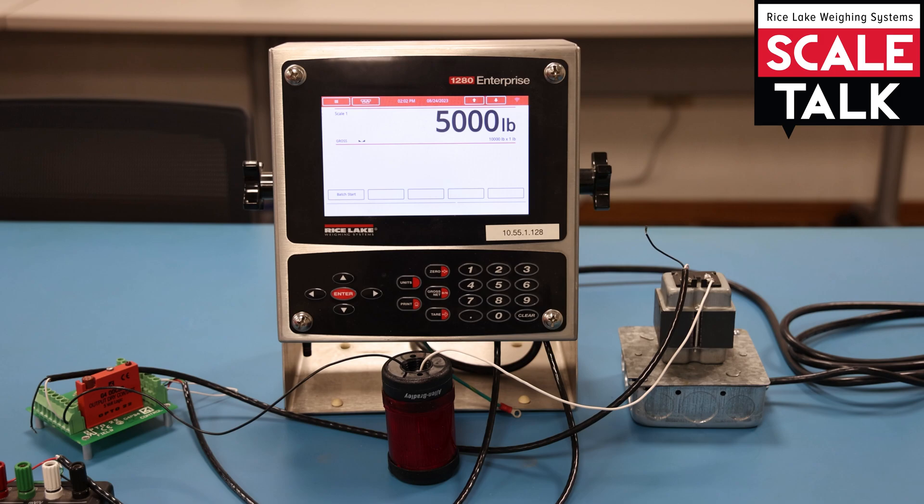That gives you an idea of what a set point is. Again, it's just a step in a process, and along with that step is criteria that has to be met before moving on to the next step. We can use a series of set points together in what we call a routine to control a certain process in your environment and let the scale do the work.